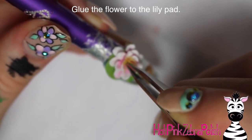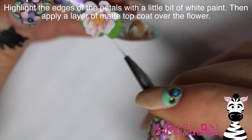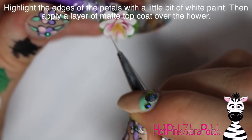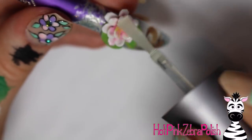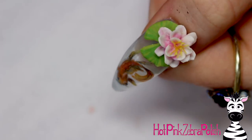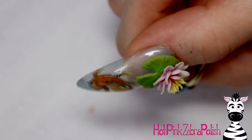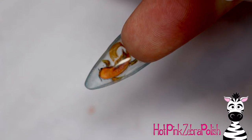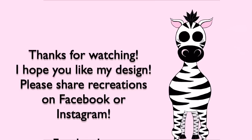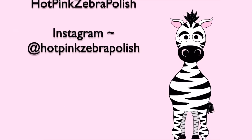After curing, trim off any excess thread that's too long. Then glue your flower onto the lily pad with a drop of nail glue. If you're planning on wearing this, I'd recommend securing it with some clear acrylic underneath the flower and under the lily pad as well. Add just a little white highlight on the edges of the petals, apply matte top coat, and you're all done. This is a very serene nail — it would even make a gorgeous necklace or earrings. I hope you guys like it, and please share recreations with me on Facebook or Instagram — I'll see you in my next video!